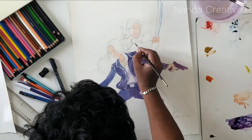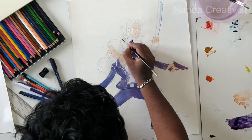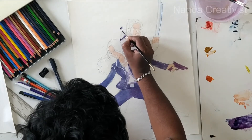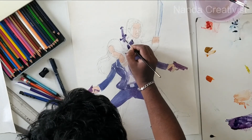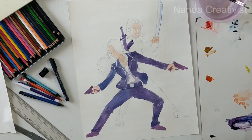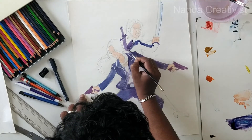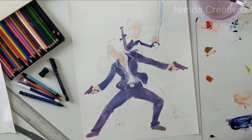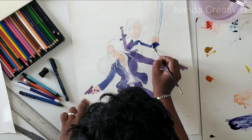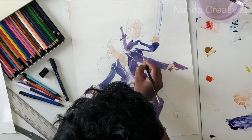Now I'm applying colors. I'm applying violet color for the dark areas, as a shadow color for the dark clothes. They both wore dark dresses only.